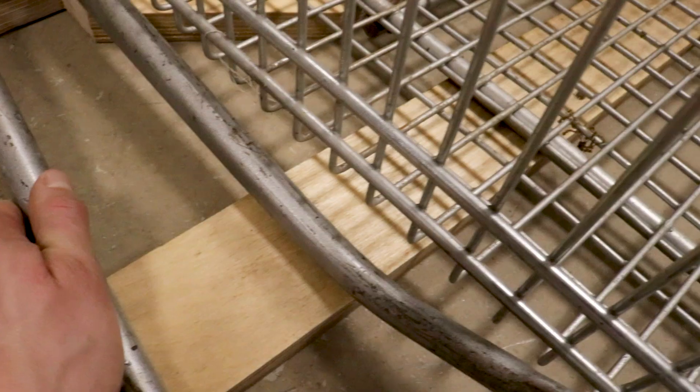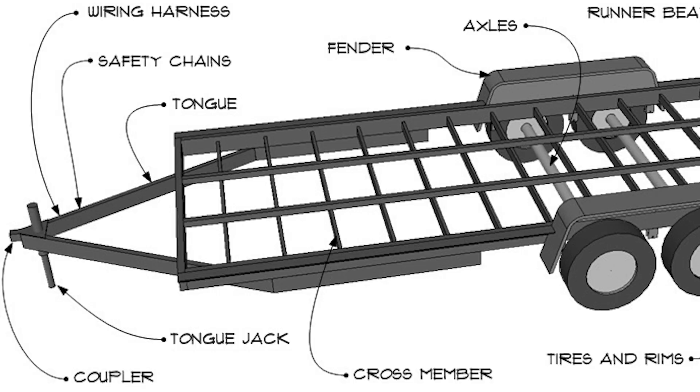Once I had it all completed, I measured another piece of plywood that will add additional support for the whole frame — marked it and cut. Next I made the tank. Apparently this is how you call the bit that connects trailers to vehicles.